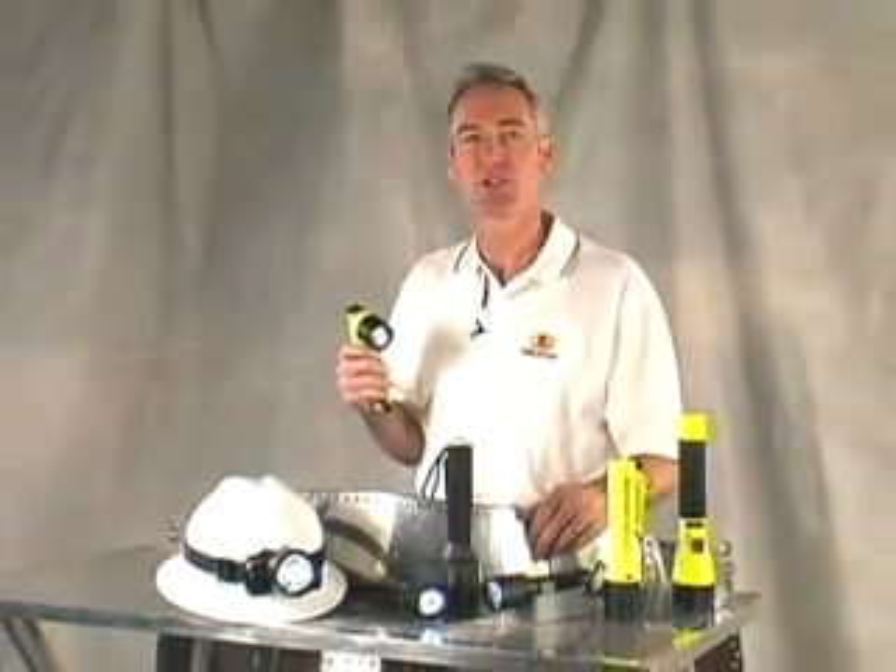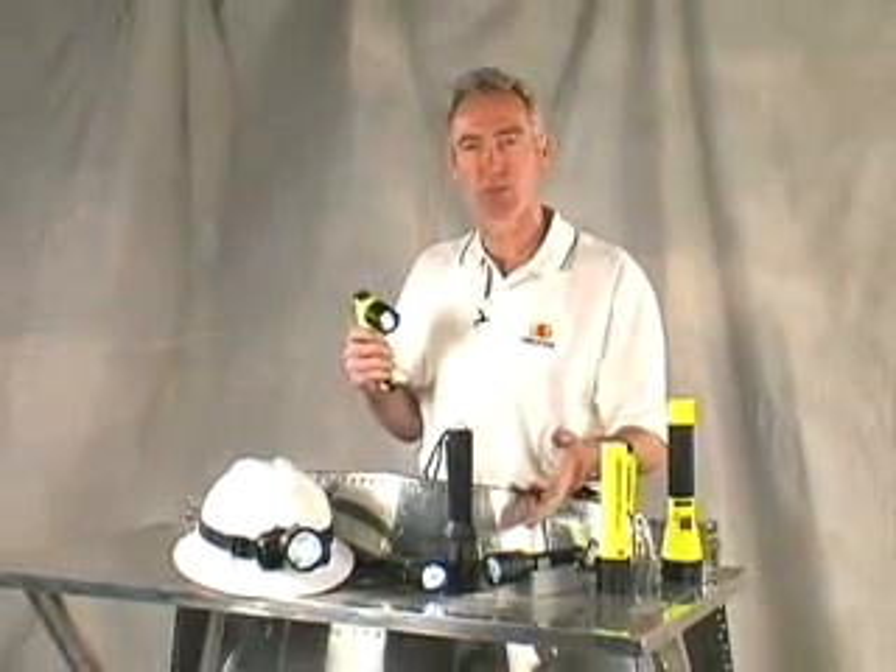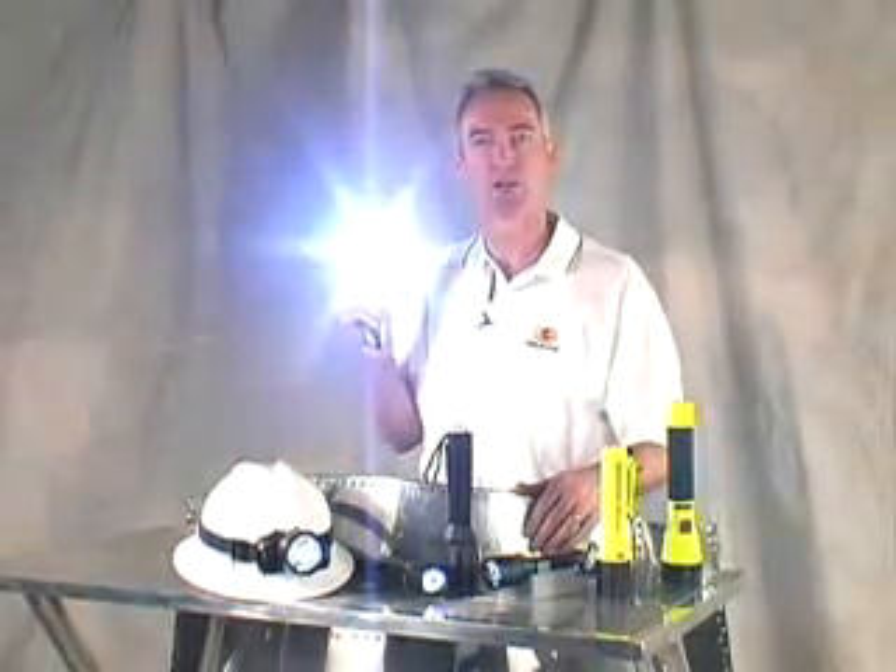Pelican manufactures recoil lights for a variety of applications, so you can choose from submersible, rechargeable, helmet-mount, and even right-angle designs.